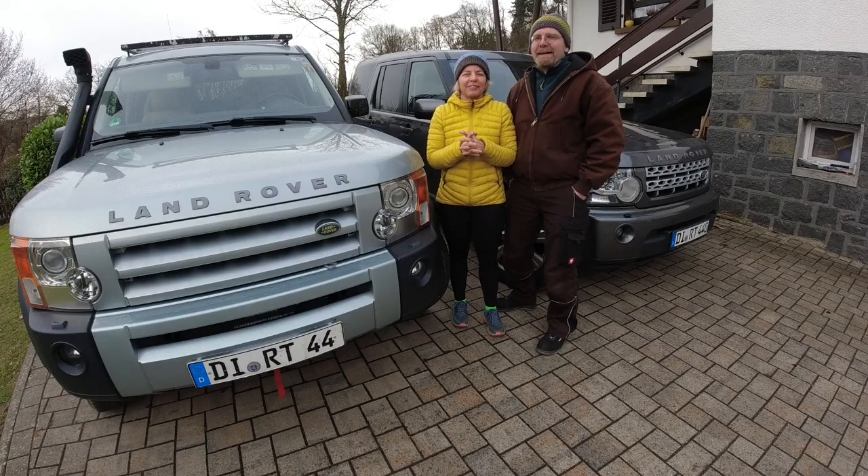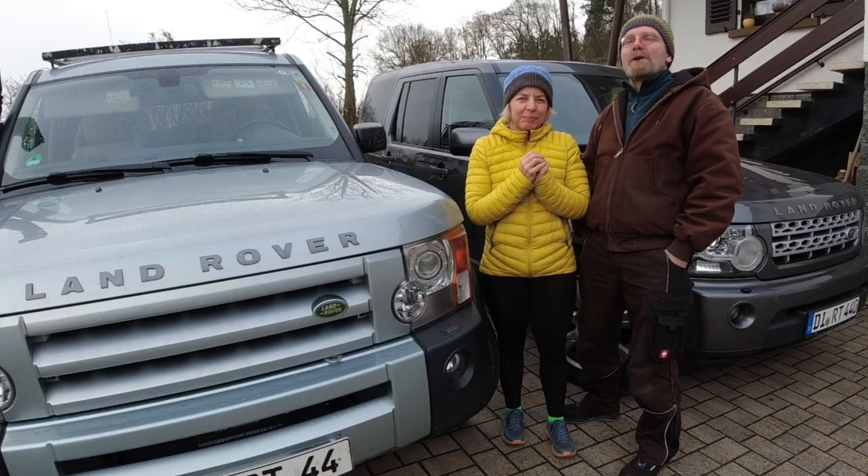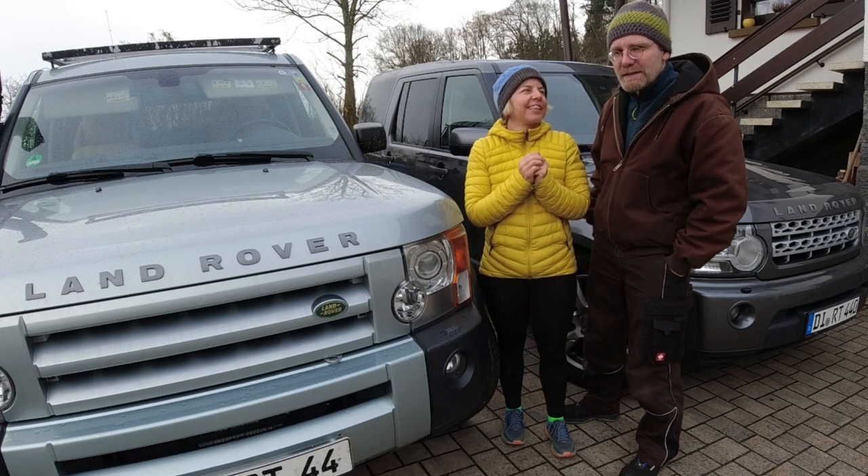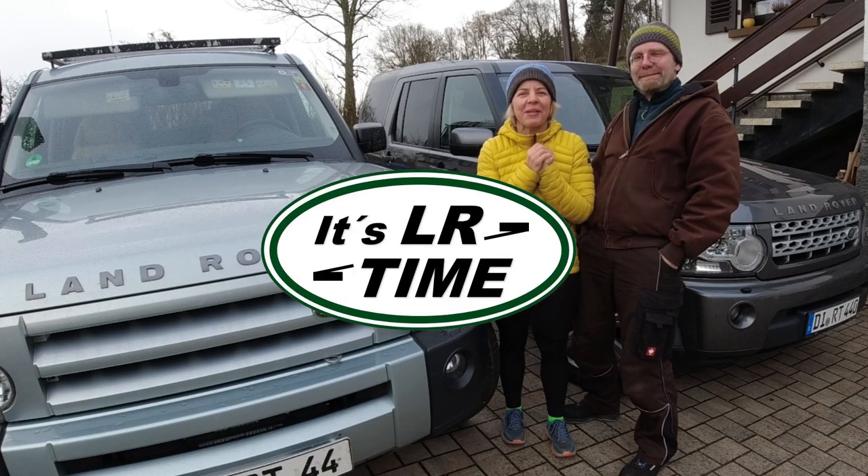Hi, I'm Christian and I'm Vera, and in this episode we're going to talk about four things we would not change on our Land Rover Discovery 3 and 4. Hope you enjoy the video!